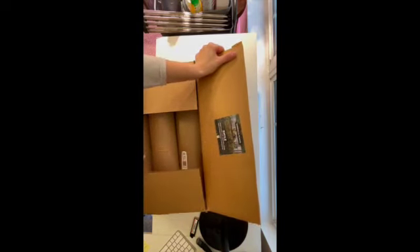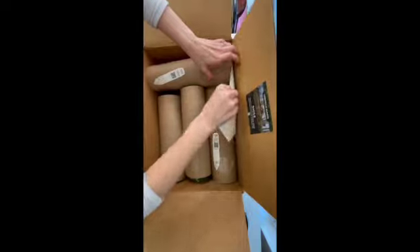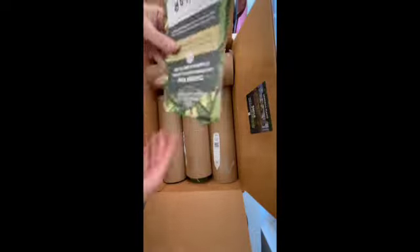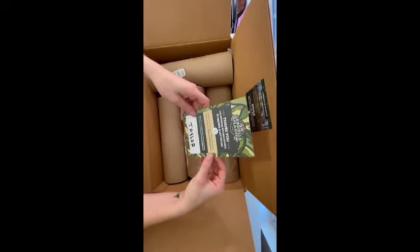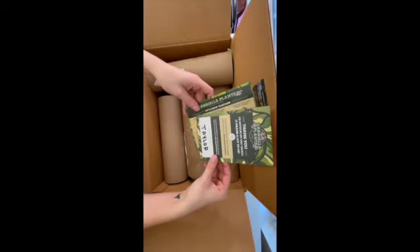All the stickers — so cute! It says 'Gabriella Plants, smile, your plant has arrived home from our greenhouse to your home.' I love that. Going ahead and taking this shipping information out. 'Thank you for supporting our family business, it means a lot.'